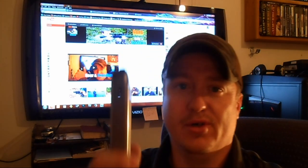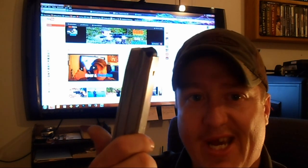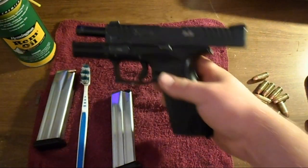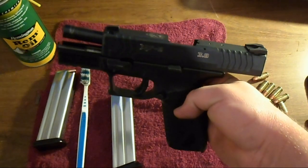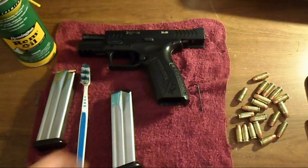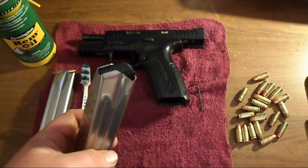Ken Hill here, Gunskeer Freedom. Today I'm going to show you guys how to clean a semi-automatic pistol magazine — a little tutorial here. This one's out of a Springfield XDM 9mm and I'm going to break it down and clean it for you guys. The first thing we're going to do is obviously take the magazine out of the gun. I've already done that, and this gun is empty — we're not using it for this video other than to show that it came out of this gun.